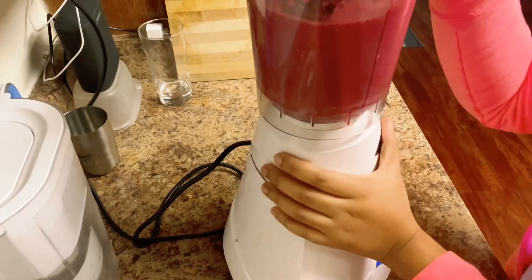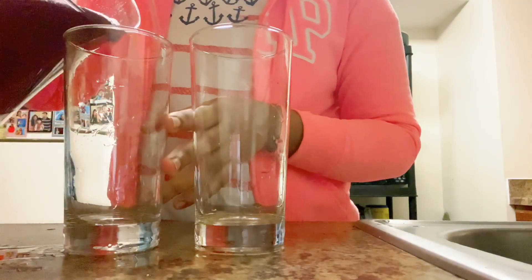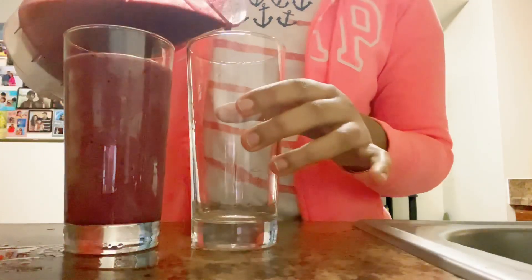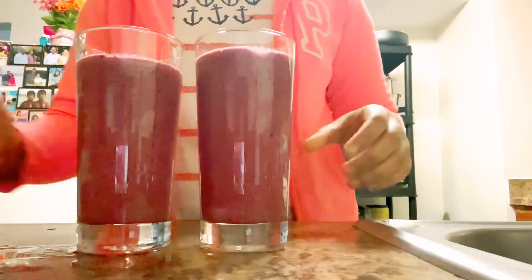Now I'm blending it to add a little bit of texture. This makes two glasses of juice — one for Sham and one for me. Adding a little bit of juice to the morning drink gives a lot of taste and a lot of tummy fullness.